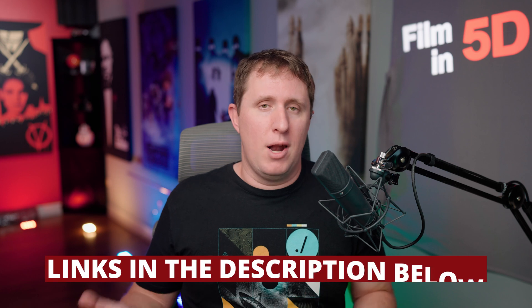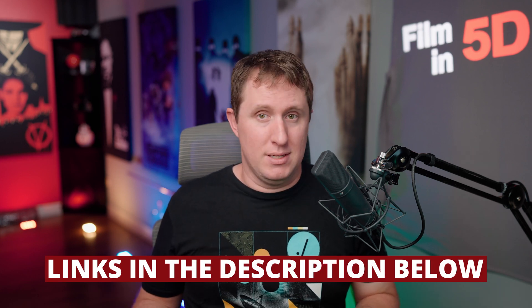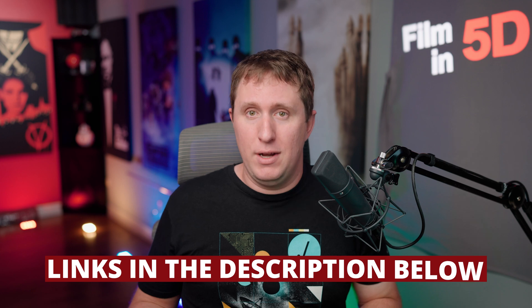So that's my AC Infinity Cloud Plate T9 upgrade — a drastically quieter workspace without compromising too much on cooling. If you found this helpful, hit the like button and subscribe for more audio and video content like this. If you'd like to see a further breakdown of my new home studio AV rack, let me know in the comments below. I'll put links to any of the products mentioned in the description — buying through my links is the best way to support the channel. Thanks for watching, and I'll catch you in the next one.